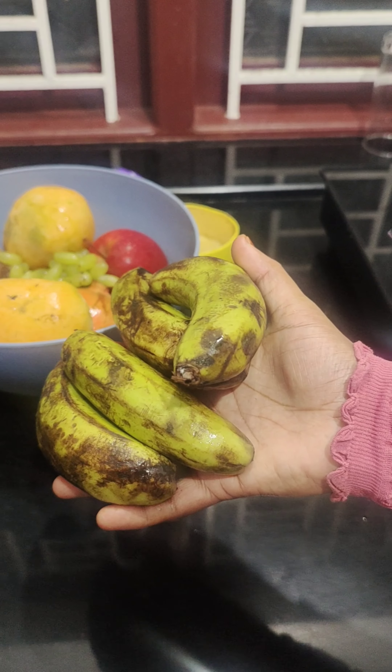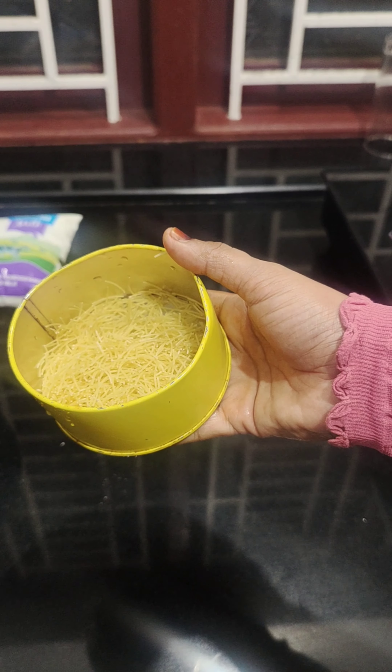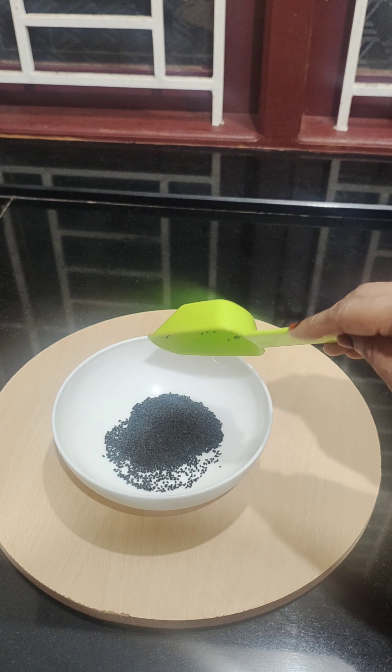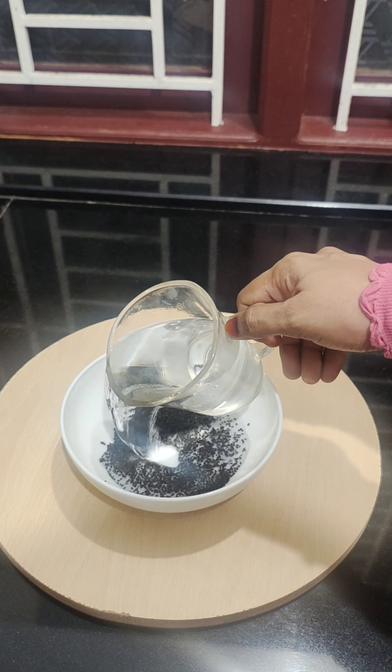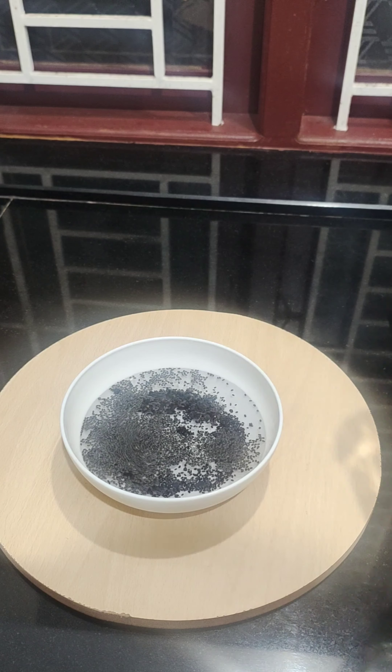I used custard powder. I was using custard powder. I made some apple. I added some lime juice. Just so I didn't add cascash. It was a small cone that I'm selling at the stall.